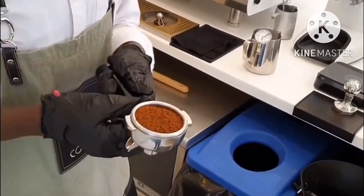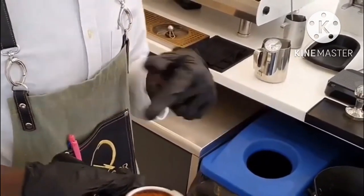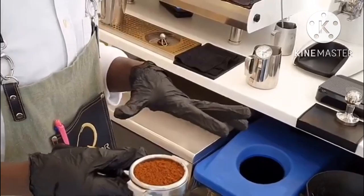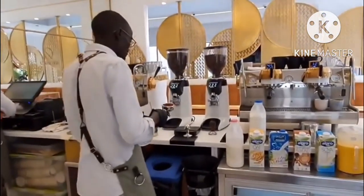Then from there, the most important thing that we're supposed to do, we go straight and are able to do our tamping. So in tamping, there's a way that we're supposed to do our tamping. So I'm able to show you.